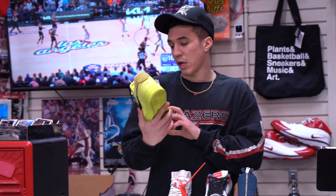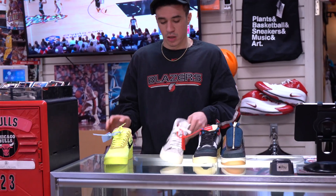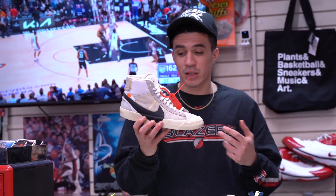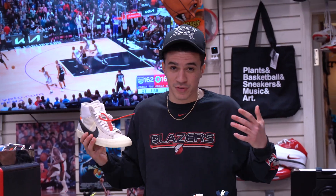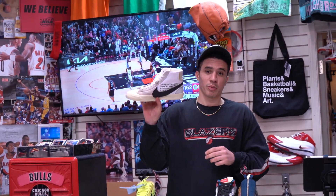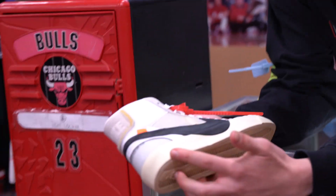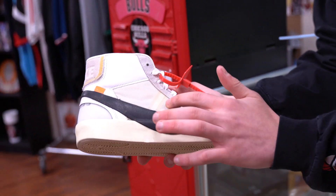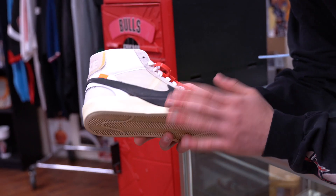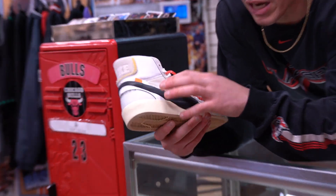Then the Off-White Blazer White — I have the black pair, goes with everything, you've seen it in previous videos. It's probably my favorite shoe right now, but if I had these it would be. Come up close on these — see how all this yellow is right here? Like crazy. This is actually a clean pair for how yellow these get.